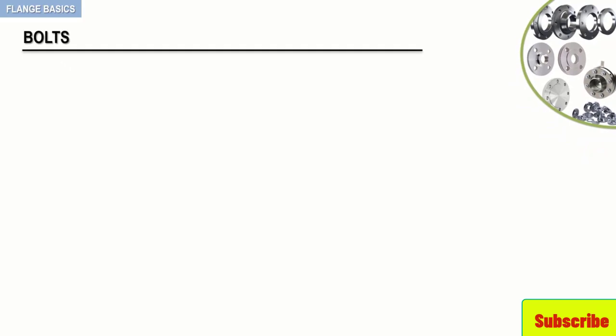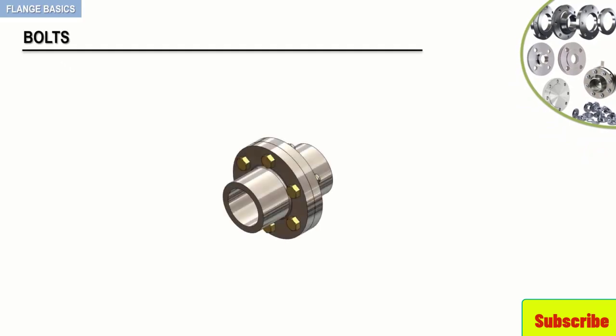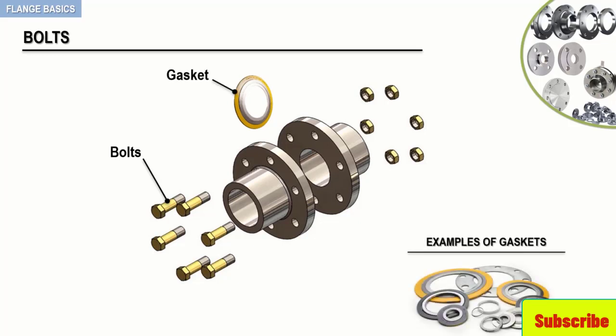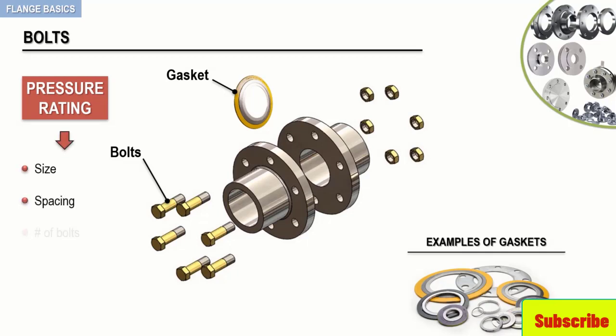Now, to complete any flanged assembly, two additional items are required. These are bolts and gaskets. Bolts obviously hold mating flanges, nozzles, or valves together. The pressure rating of a flange will determine the size, spacing, and number of bolts.